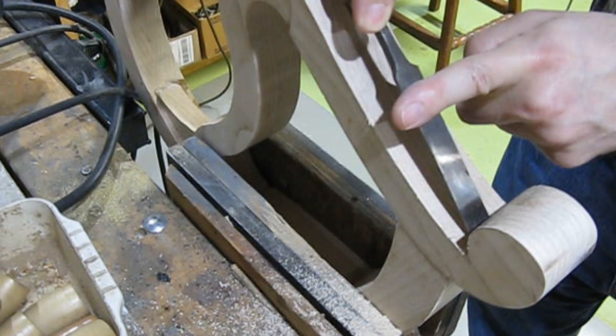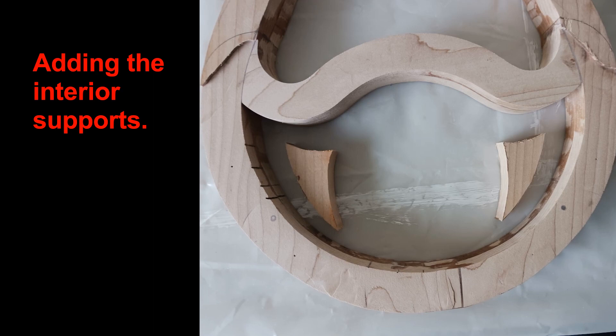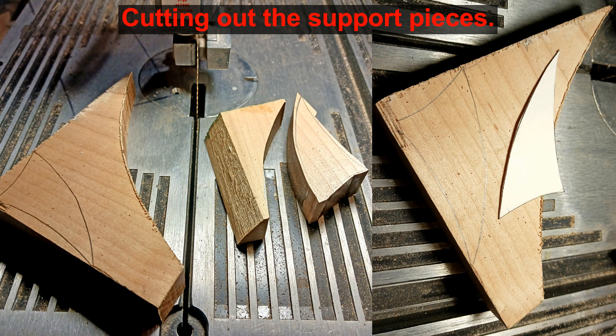Now let us work on the interior supports — these are optional. First the approximate shape is cut from some of the leftover wood. These shapes are refined on the disc sander and the spindle sander.